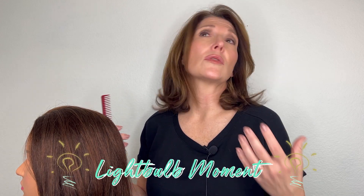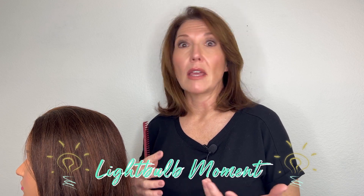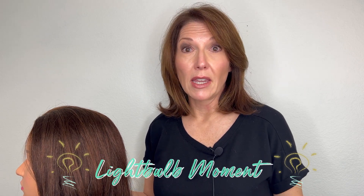In today's video it's about parting the hair, and it's what I like to call a light bulb moment. You know those times when you hear some information for the first time and it makes everything that much easier? This is one of those things. It's when that light bulb goes on and you're like, why didn't anybody ever tell me that? Well today we're going to show you a little tip — it's all on parting the hair.